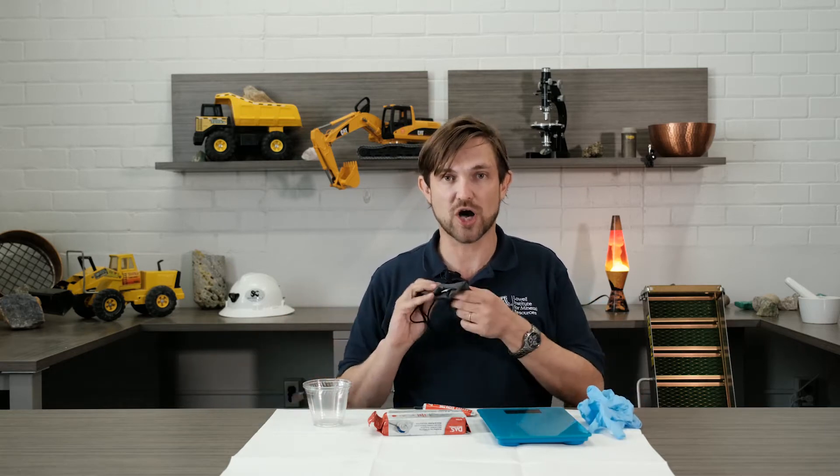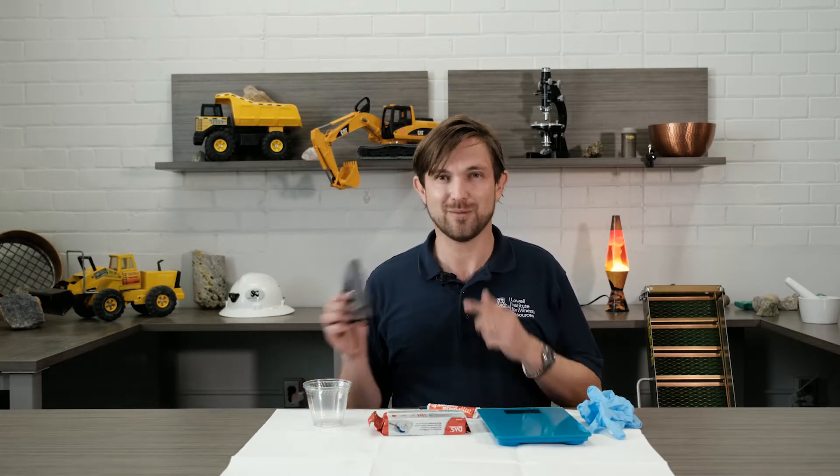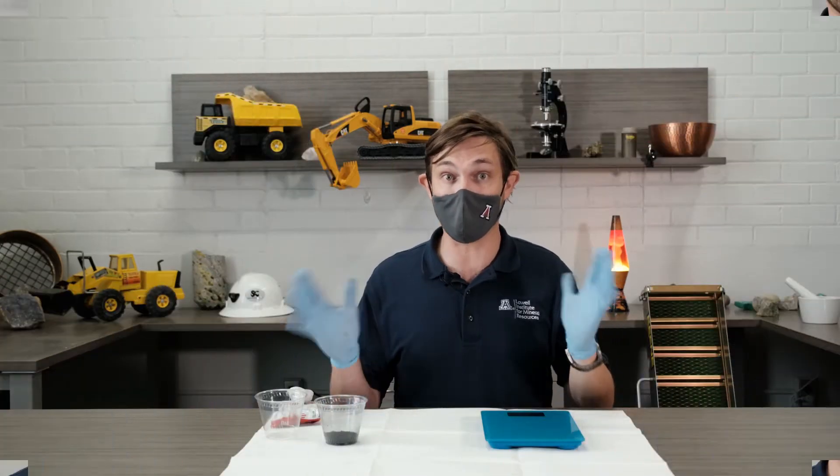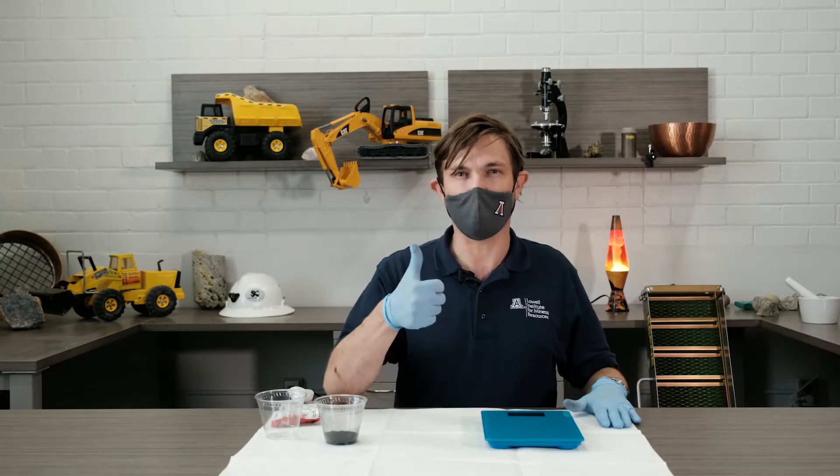Now is the time where you put on your gloves and put on your mask. This graphite is powder, so you don't want to breathe it in. So for safety, put on your mask. Okay, gloves, mask, paper — we're ready.